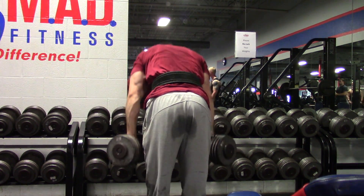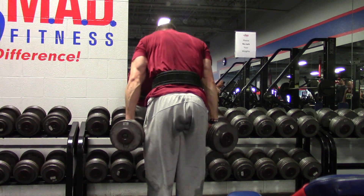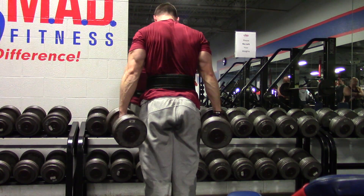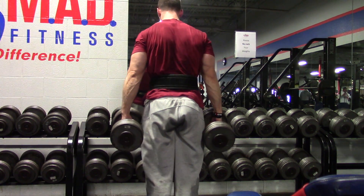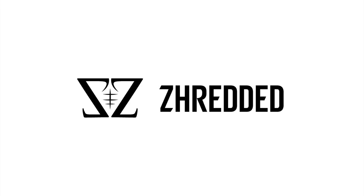Hamstring work right here — these stiff-legged deadlifts. Someone told me I should patent that nickname. Anyway, that's the end of it — thank you guys for watching, I love you all so much. Peace out, bye.